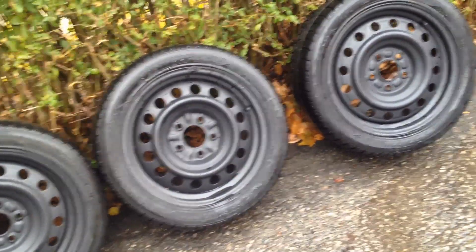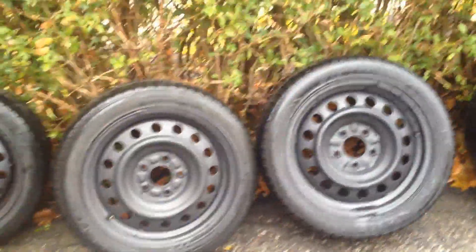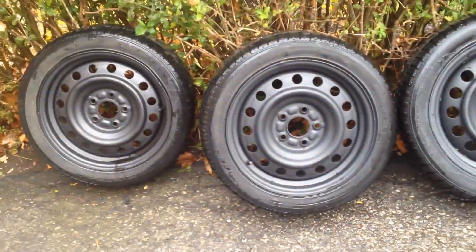These tires basically have about one season left in them. But with winter tires, you are buying the rubber for its adhesion to the ice. These tires, because they're lower profile, they're a good highway tire.